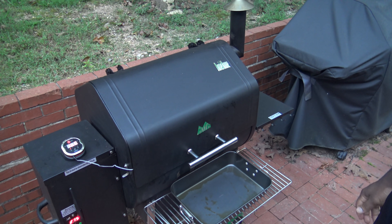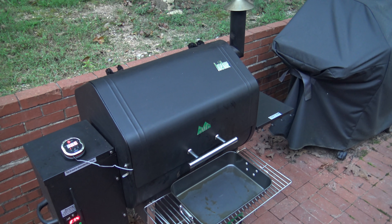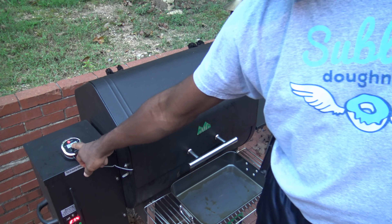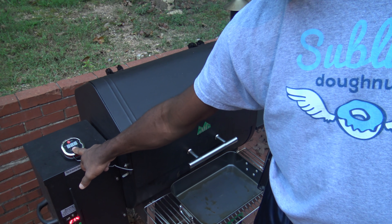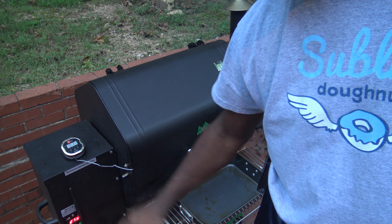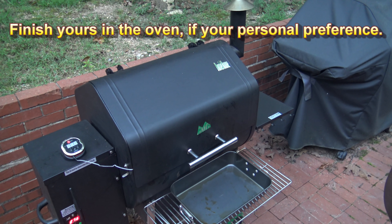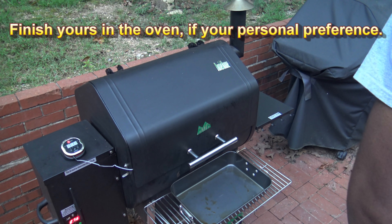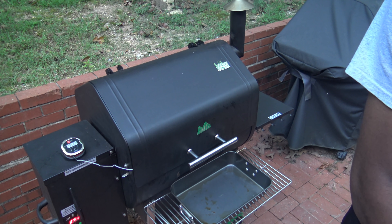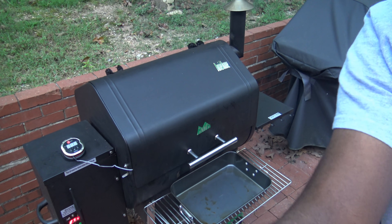It took about 11 and a half hours, and it's reached that goal of 165 after 11 and a half total hours of cooking. Turning the grill off. Before anyone asks why I didn't just put it in the oven to finish — that's because that's the way I like it. I'm going to take this inside, give it a moment to rest, and then we'll start doing some cutting, plating, and taste testing.